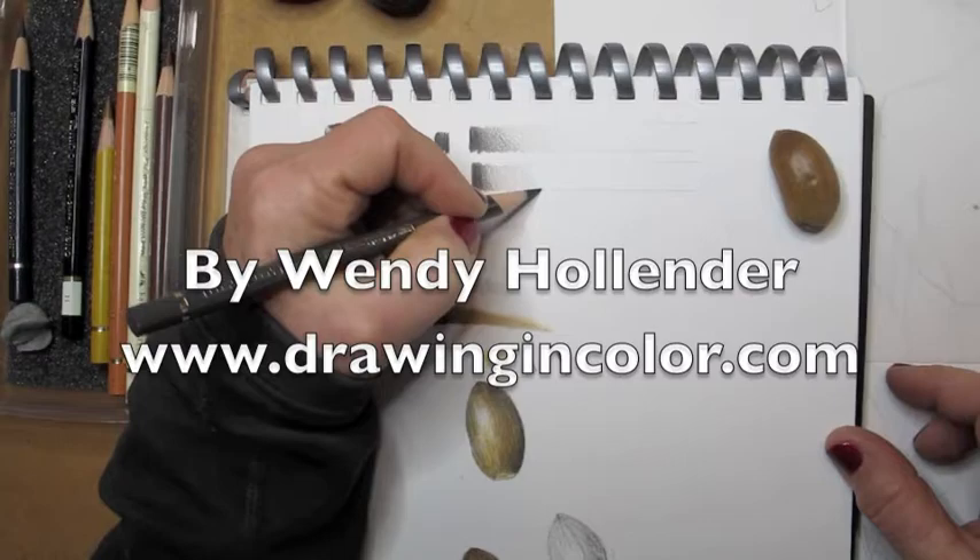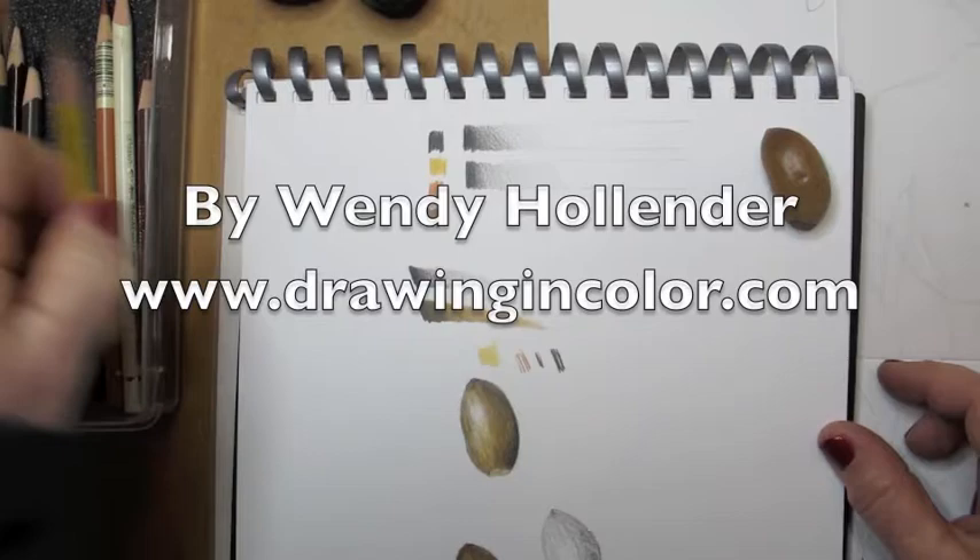And now I'm doing another tone bar with the same dark sepia color, dark to light, to simulate all the tones I'm going to want to create to make this form look three-dimensional.